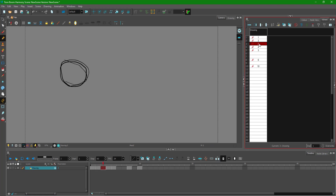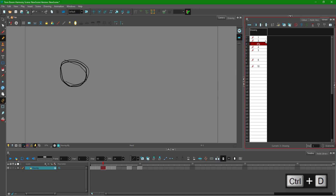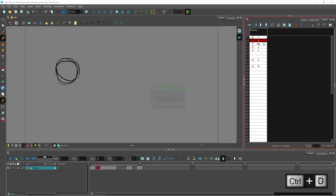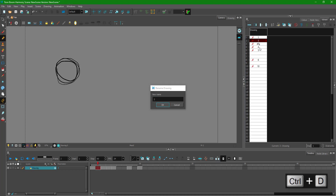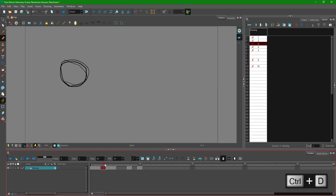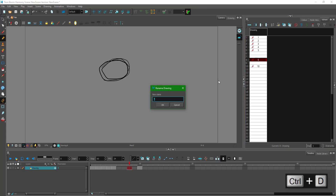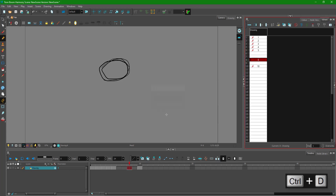I press Ctrl D to rename the frames: two, then three. Four is fine, five is fine. But I notice what appears to be labeled as six is actually the eighth frame. So I press Ctrl D and rename it to eight. You really have to be careful about naming in the Xsheet.